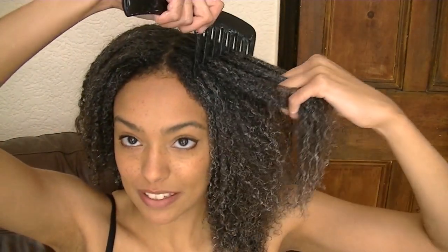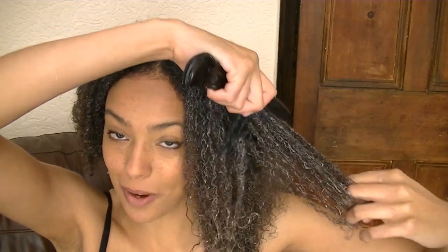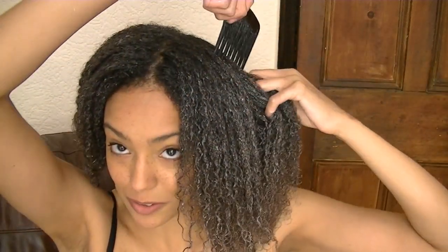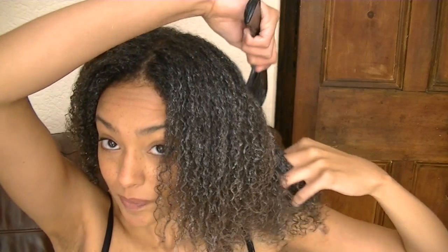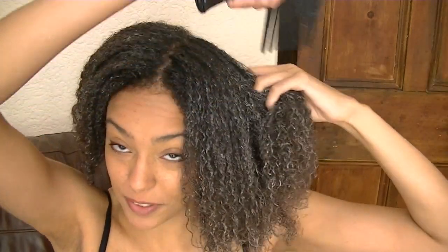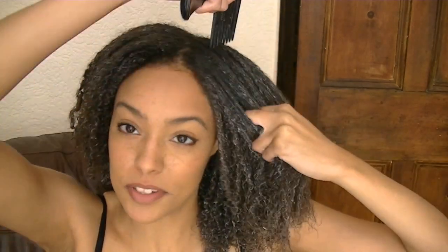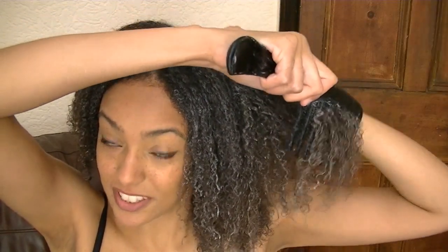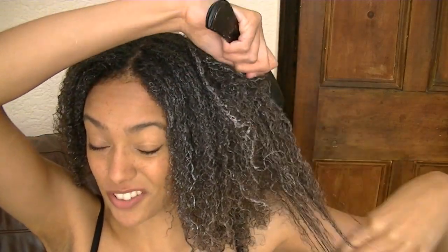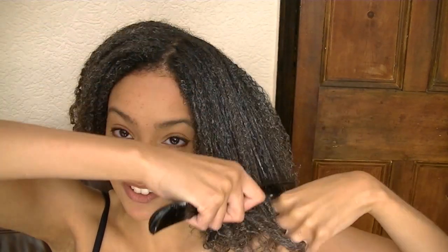I do this just to make sure I haven't missed any tangles. I do normally lose a bit more hair at this stage and notice a few more tangles, but I start from the ends and gradually work my way up. As you can see I'm also finger combing first, doing it gently using the outside-in method, and if I still feel any tangles I'll just finger comb that spot again.